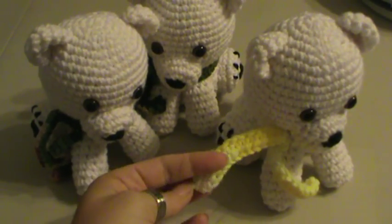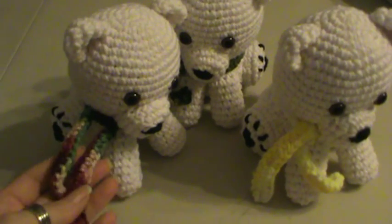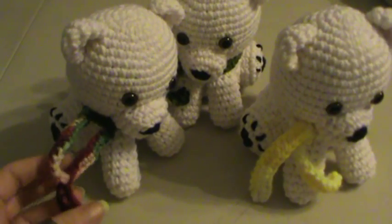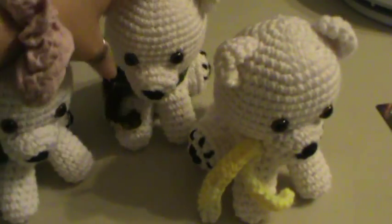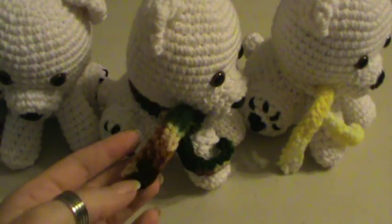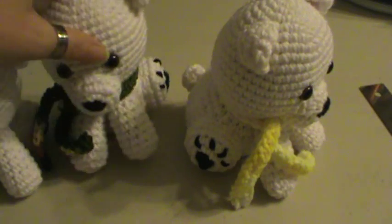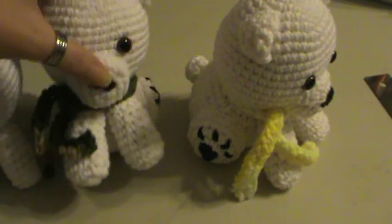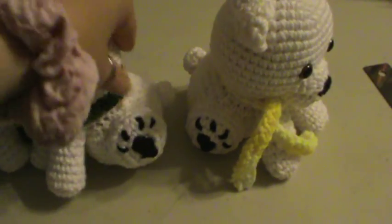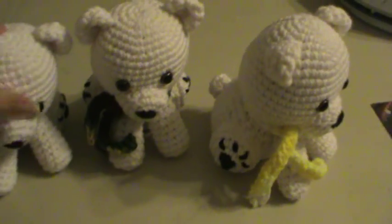I put little scarves on them. This one's got a variegated yellows, and this one here has got the cranberry, green, and tan. And then the one back here is more of the fall colors with the browns, tans, and the hunter green. They all have the child safety eyes and the noses have been embroidered, as well as their paws. And they're all hand crocheted and stuffed.